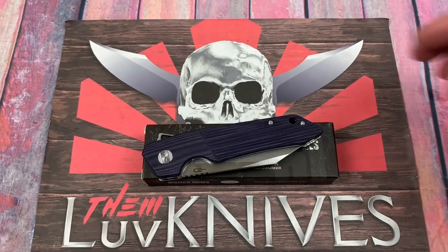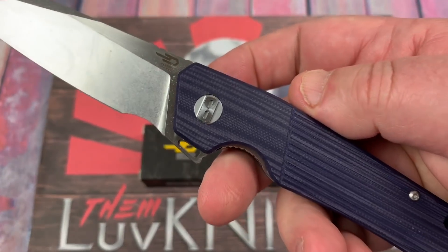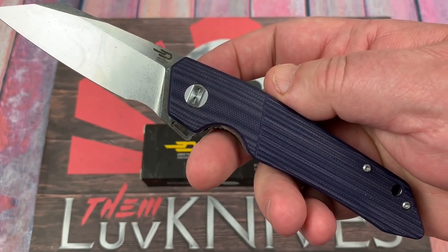Slide into home plate with LTK. Love them nice channel coming at you with the best tech. Barracuda in Navy.